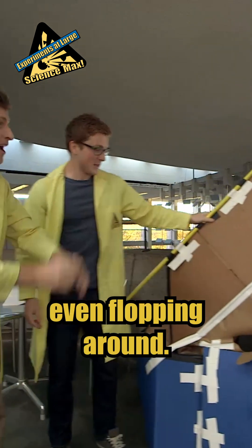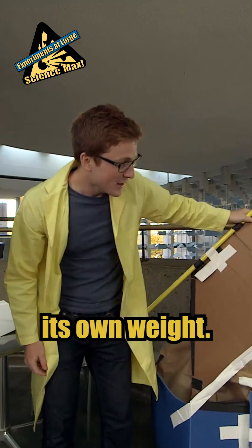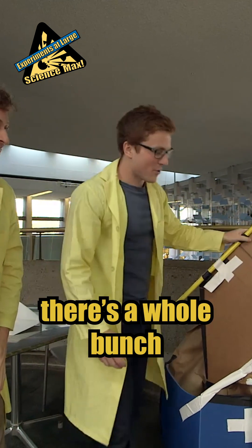Great, look at that. It's not even flopping around — it stands under its own weight. There's a whole bunch of stuff on it.